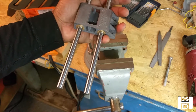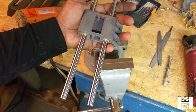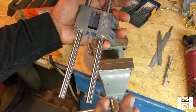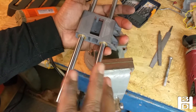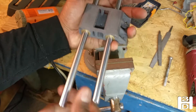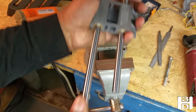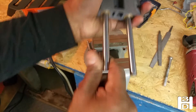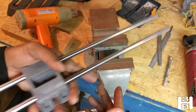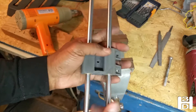We'll assemble it as a unit and then make some fine adjustments using a blow dryer or heat gun to soften the plastic slightly, making sure everything moves freely, and allow it to cool in the correct position. Because this operates as a unit, even if one is binding a little bit, we have to make sure these line up just right on both ends.